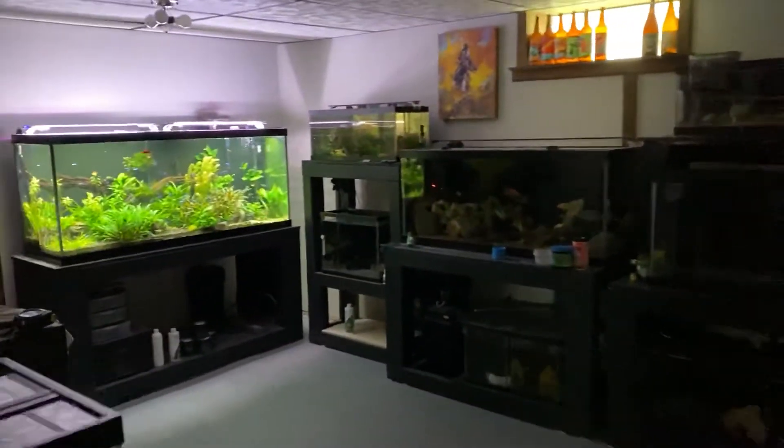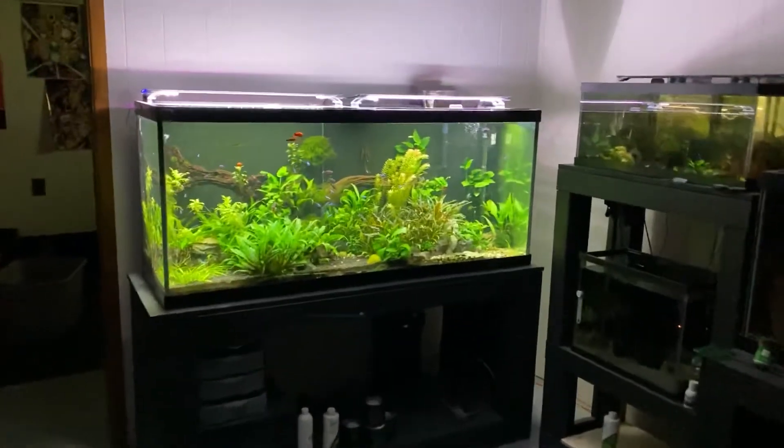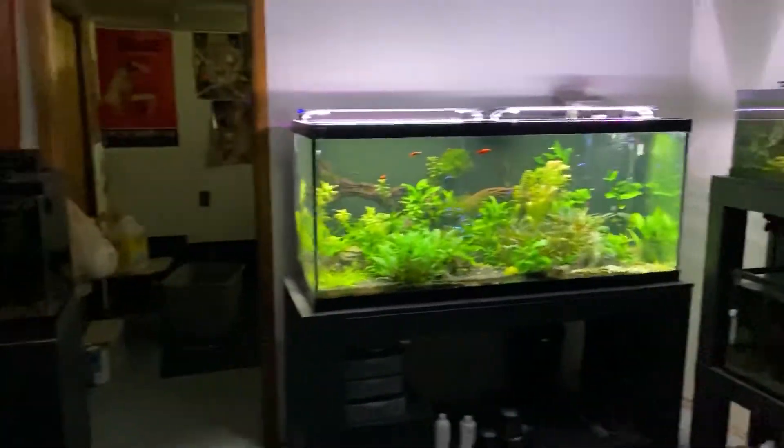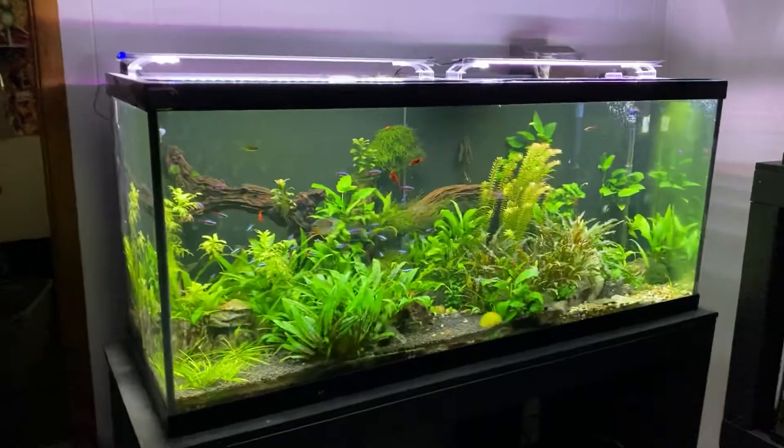Hello everyone and welcome to the beginning part of my first fish room tour. Welcome to my fish room. I am Fishmar, also Mike, and this is my fish room. Most of the tanks are off on timers right now, which is great because we are here to see this tank to start off for the tour.